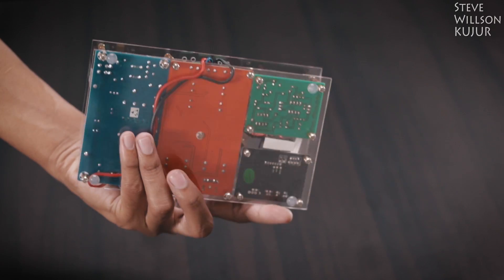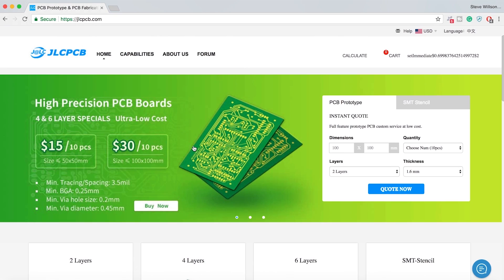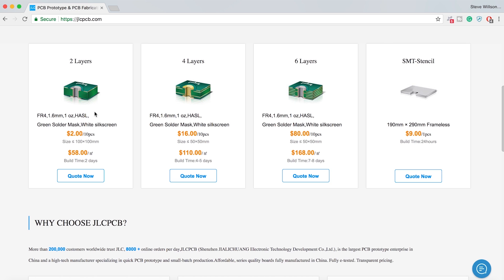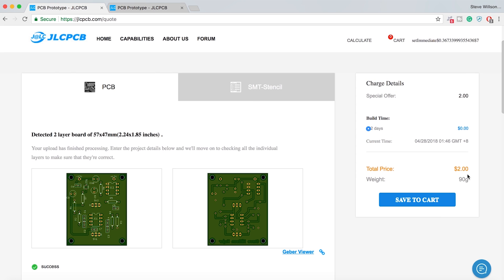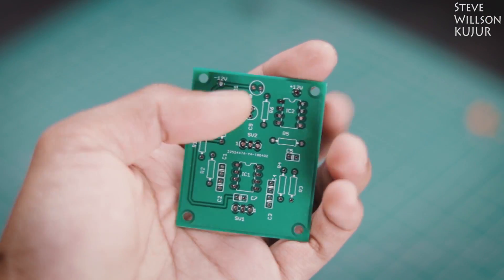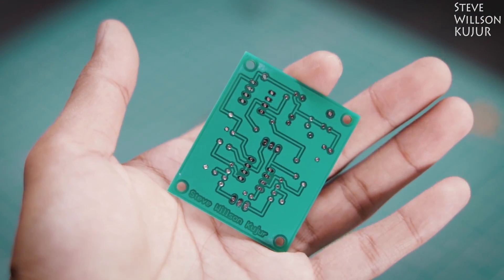Before we start, a quick shoutout to the sponsor of today's video. JLCPCB are the world's largest PCB manufacturer. They offer 2-layer, 4-layer, 6-layer and SMT Stencil. Upload your Gerber file today and get your first 10 PCBs for just $2. Processing time is only 48 hours and shipping time is also very quick. I made a few PCBs with JLCPCB — the quality is just mind-blowing and I only paid $2.